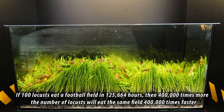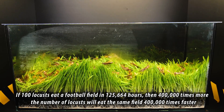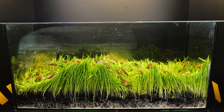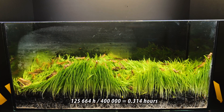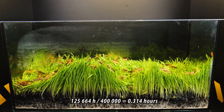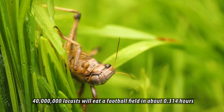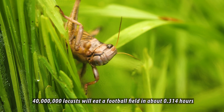...then 400,000 times more locusts will eat the same field 400,000 times faster. Dividing 125,664 hours by 400,000 gives 0.314 hours. Thus, 40 million locusts will eat a football field in approximately 0.314 hours.